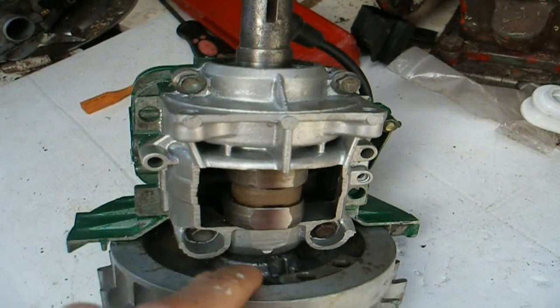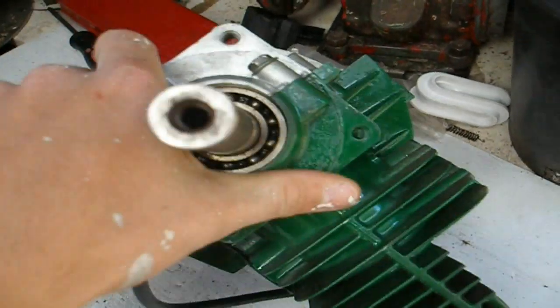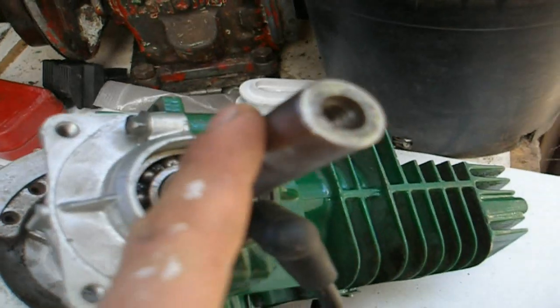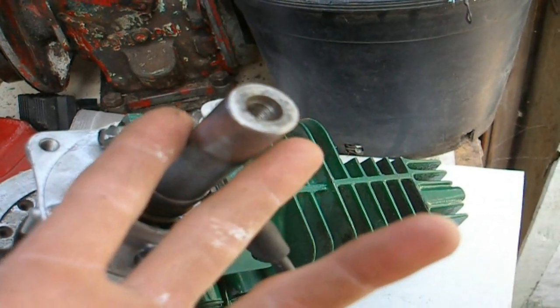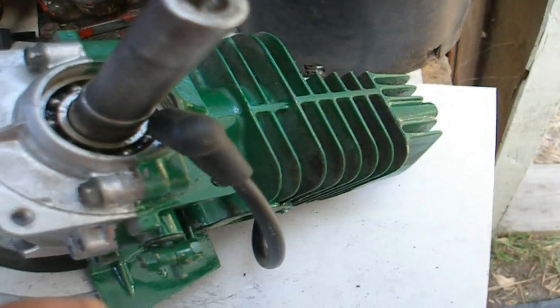You have two seals — one at the top and one at the bottom. Replacing seals is a relatively easy job. You need to firstly remove whatever attachments are on the shaft — your blade, mower blades, whatever. Removing them can be difficult at times, but we'll make another video explaining how to do that.